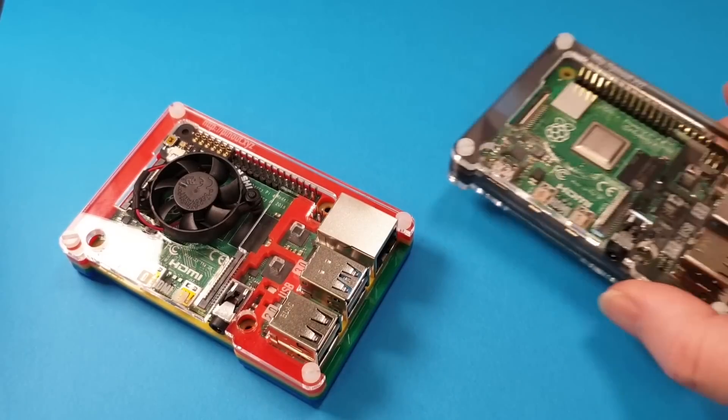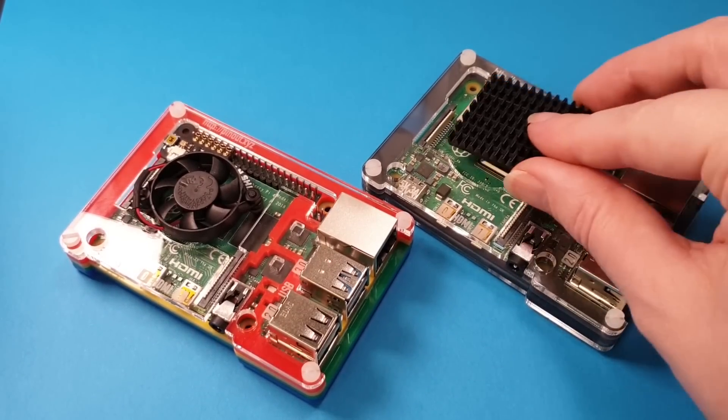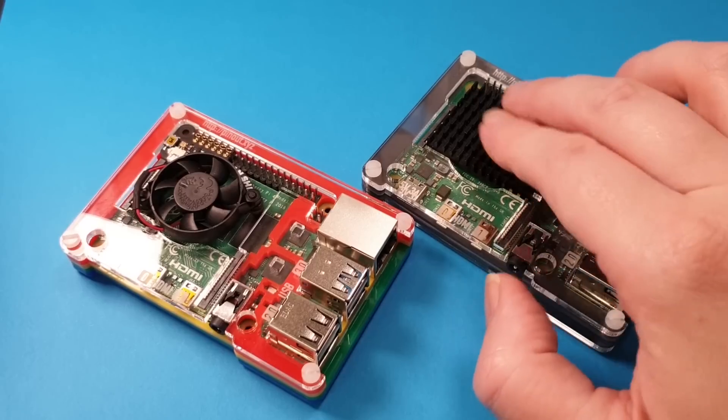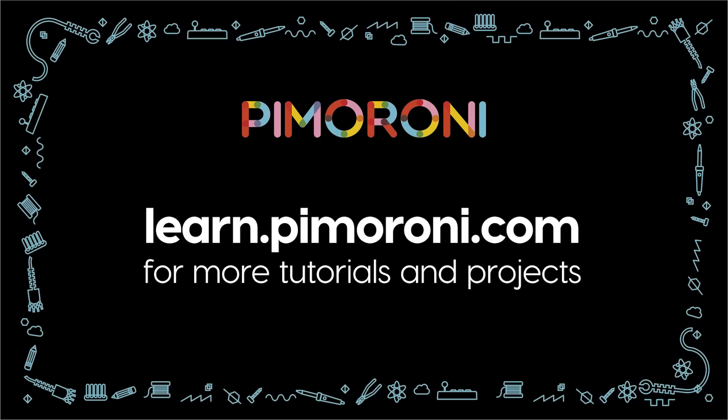So we've got the rainbow one that I made there and the ninja one. I'm just going to add on a heat sink onto this. So you've got the two different variants there. You can of course make it without a heat sink or a fan. Go to learn.pimoroni.com for more tutorials and projects.